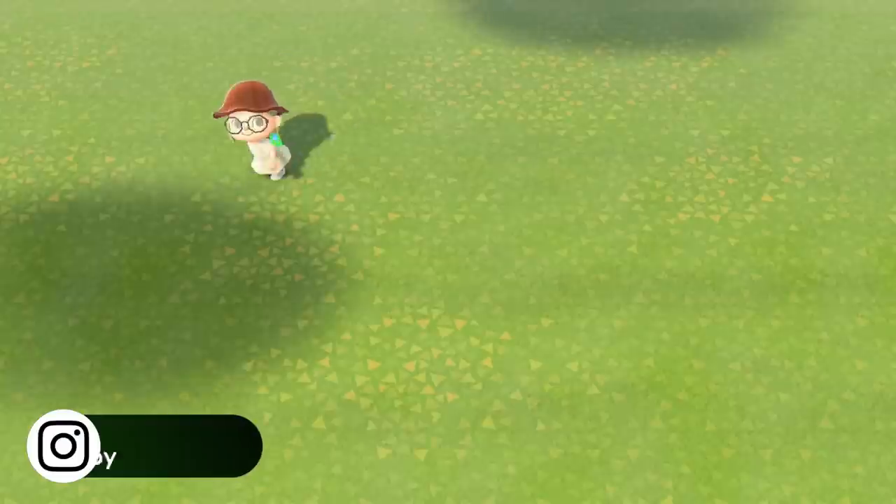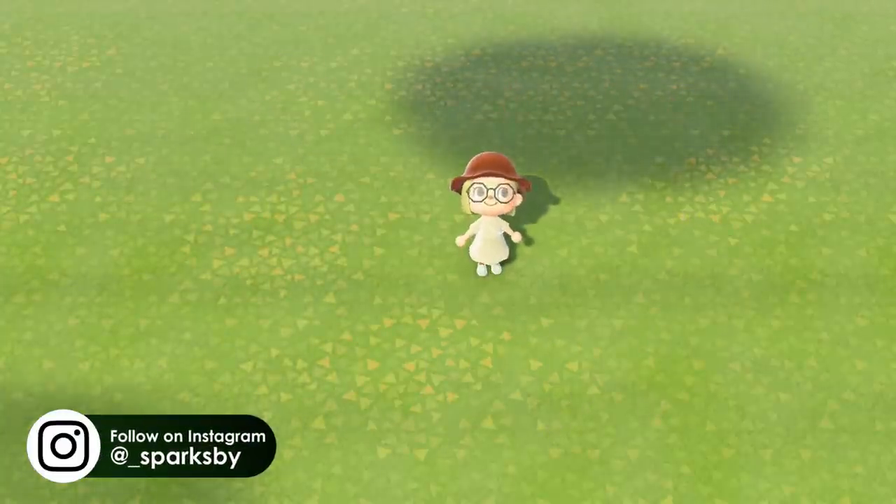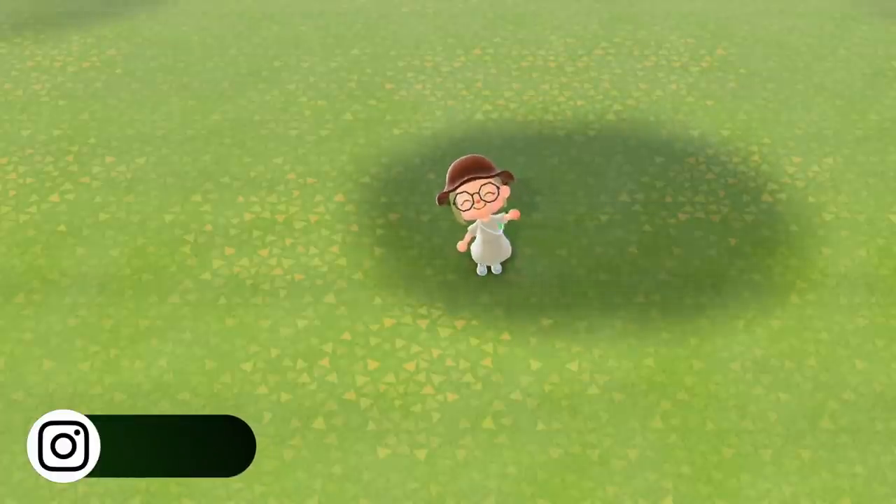Hi everybody and welcome or welcome back to my channel. In today's video I will show you how I built a pretty little tree house on my island.